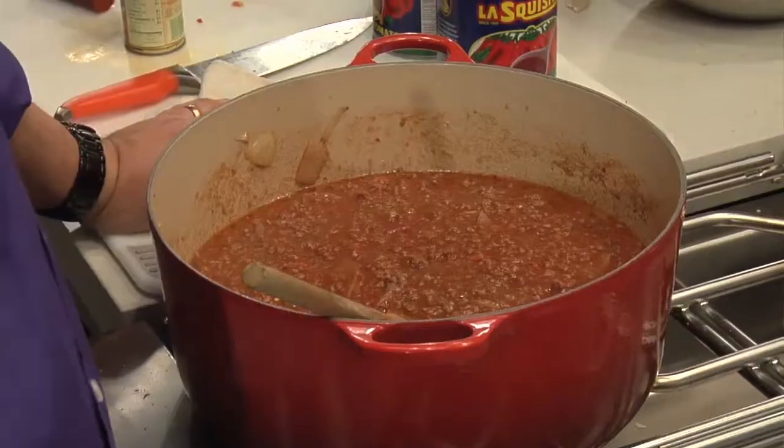Oh my God. I just had a bite of it — it had pepperoni in it, it had sausage in it, it had beef in it, it had grease in it, it had beer in it. It had like all the five food groups. So let's put it aside to cook low for a while and then we'll come back to it.